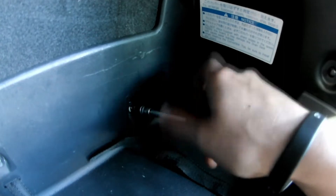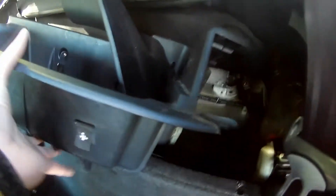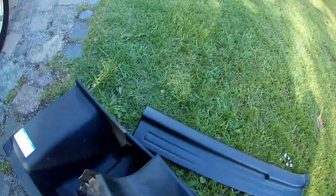Once you remove those, there's one more clip to remove, which makes it easier to get the whole piece out, because you also need to open the passenger side storage space door. Then you can get this whole piece out, and you can already see back there is the wiring harness going through the firewall.